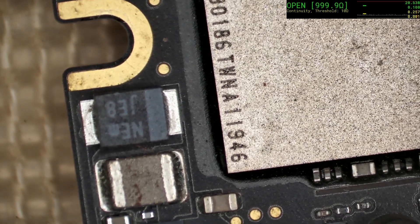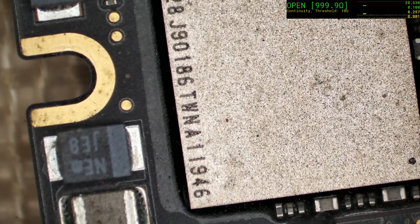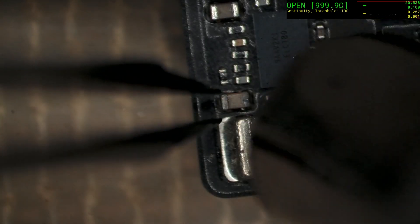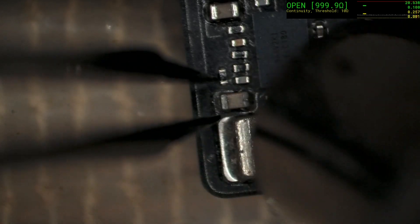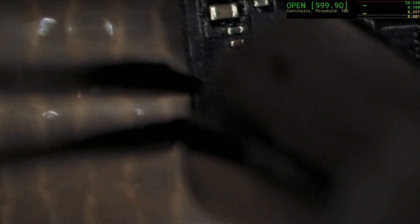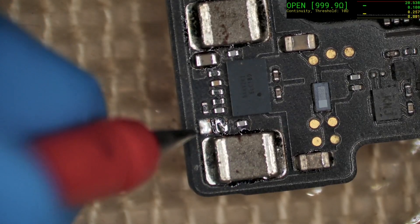To avoid causing any undue stress to the NAND chip, we're just going to put a large block of metal over it to keep the temperature down in that area. Check now and see if we've still got a short.